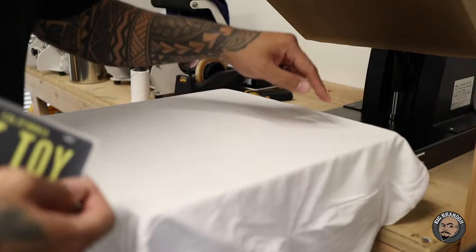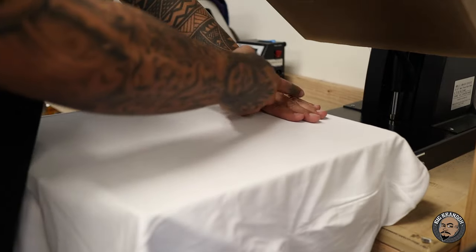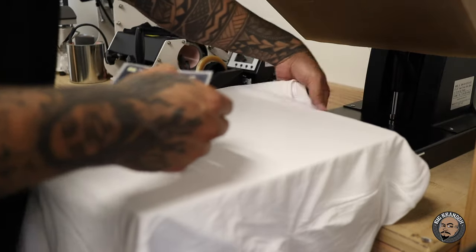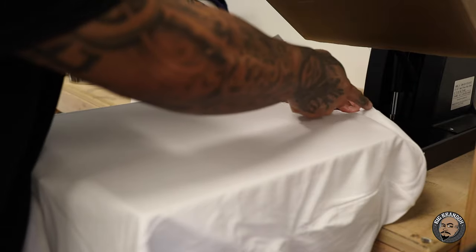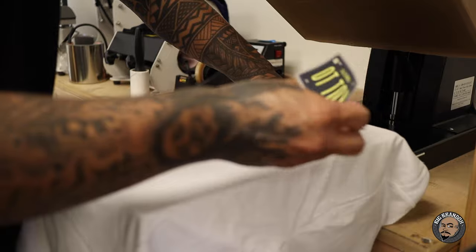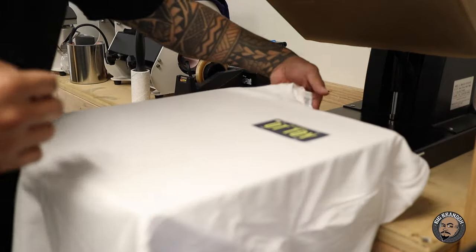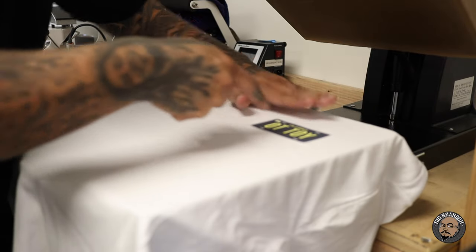This first press is going to be a left chest print right over the heart. I go four fingers down from the edge of the press where the collar lays over — that's about three to three-and-a-half inches. Then I use the point in the collar; I put a little piece of tape right there just to show me where the point of the collar is. Straight down four fingers from there is where I lay the middle of the transfer.